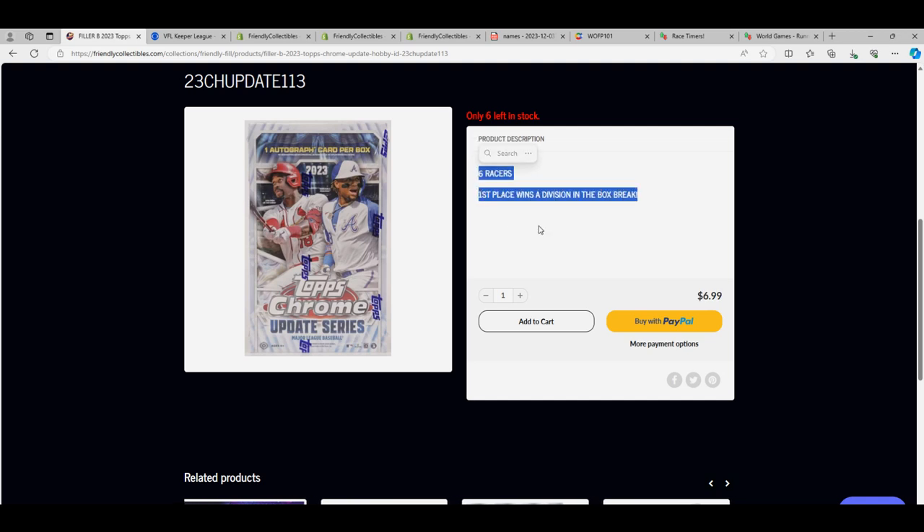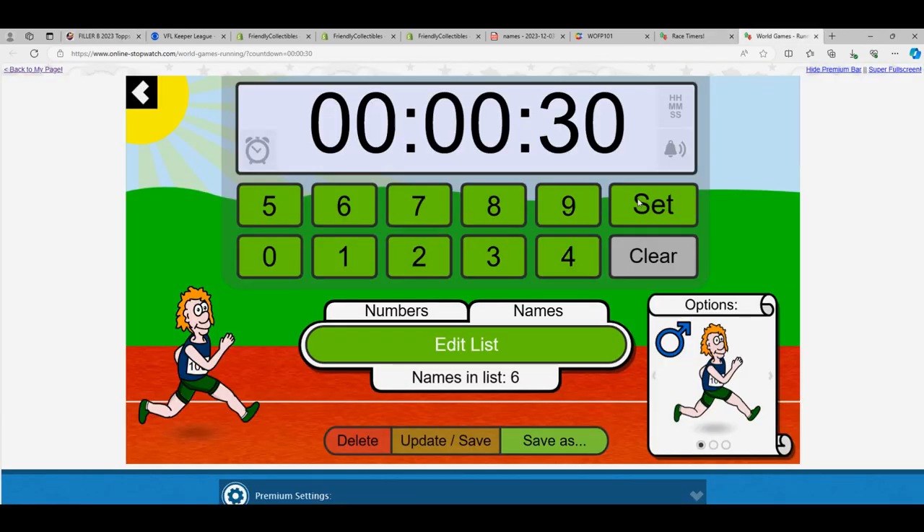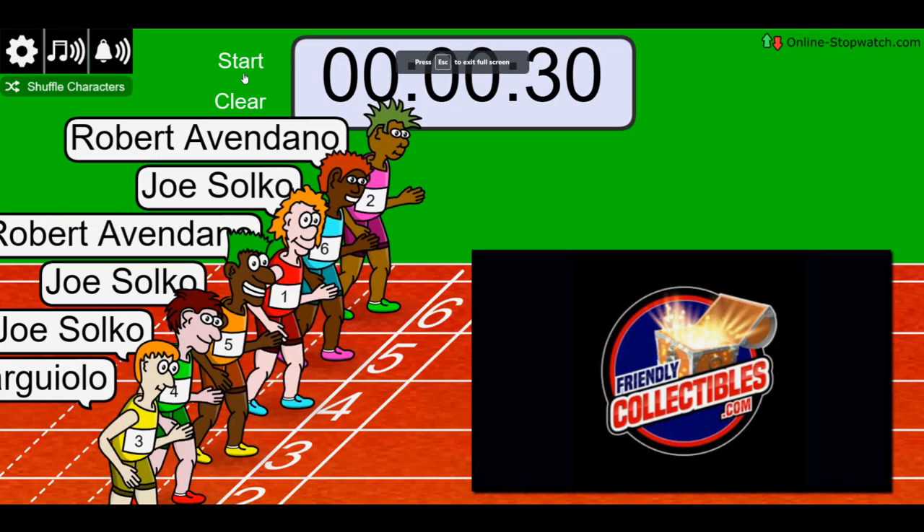Out of the six racers, good luck. Here we go. We're going to run filler A. Shuffle the racers. Lucky number seven, on your mark, get set, go.